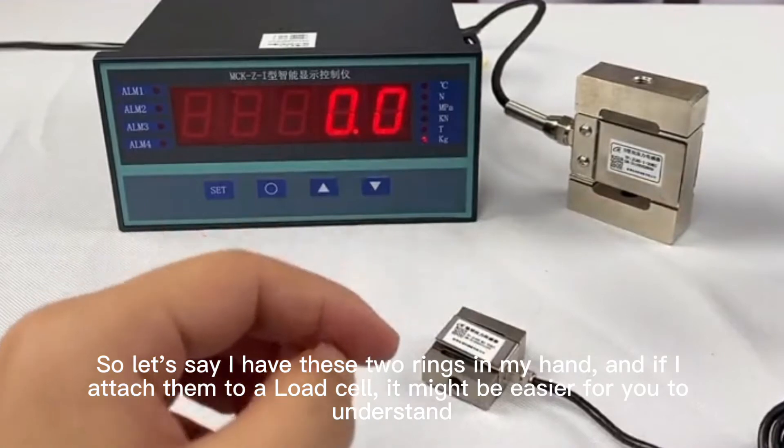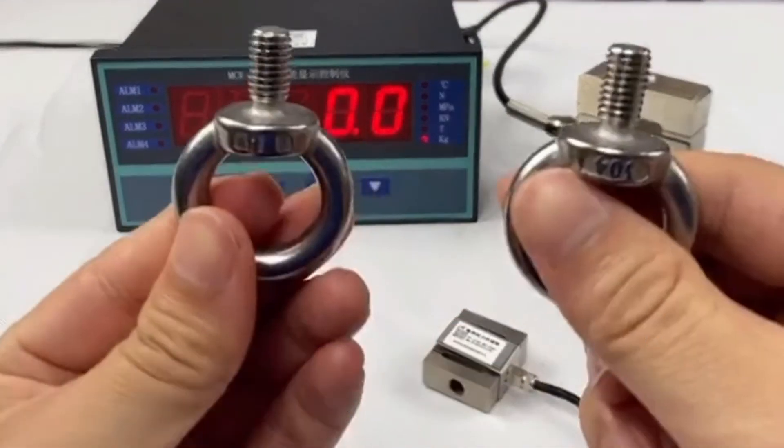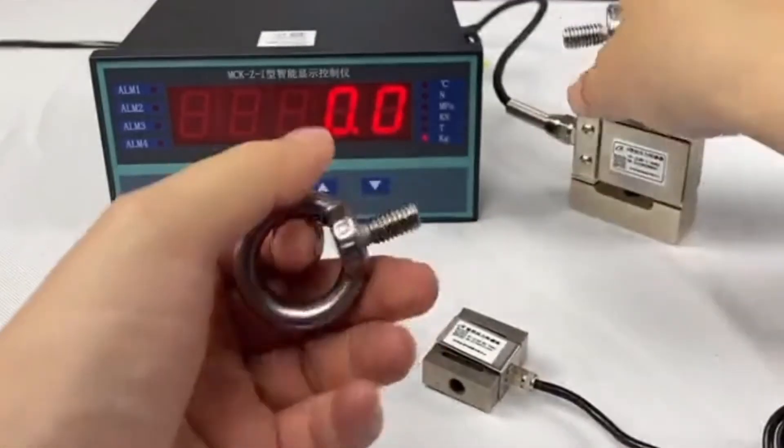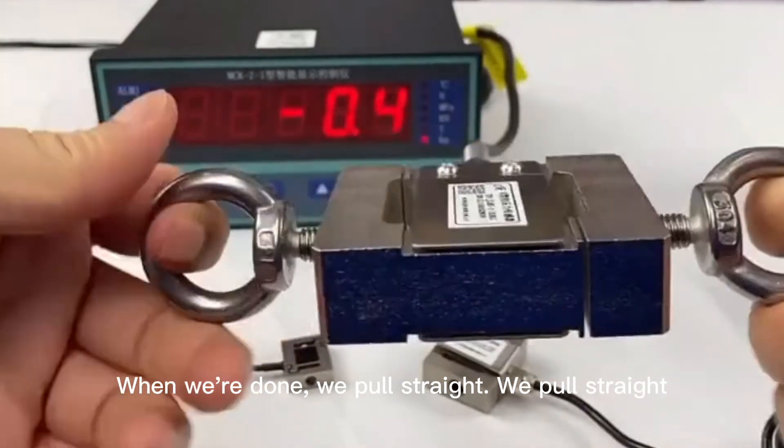For example, with these two rings attached to the load cell, it might be easier to understand. Once attached, we pull straight to measure tension.